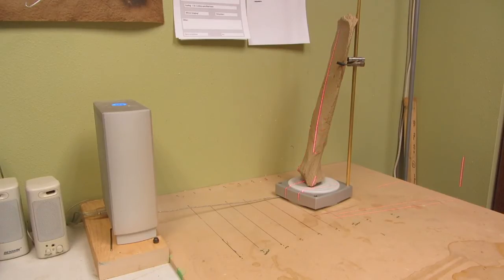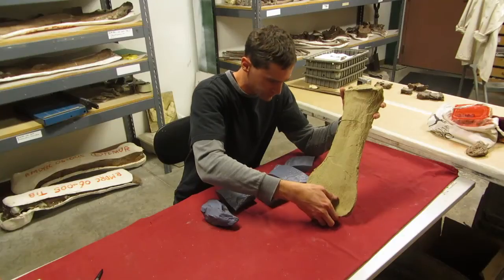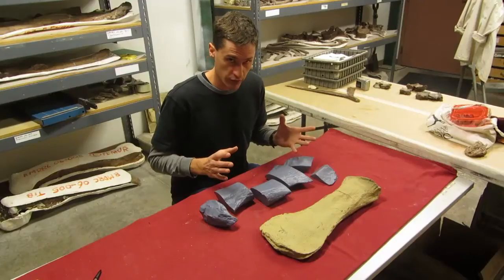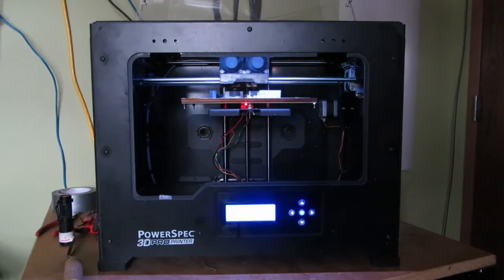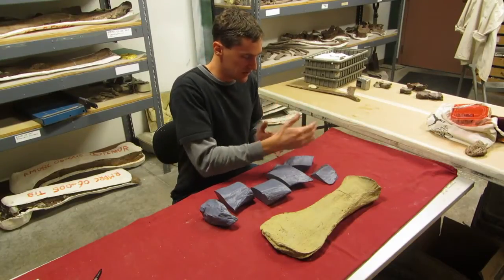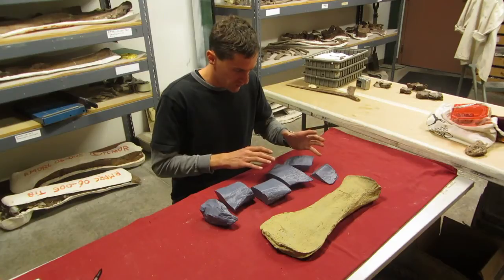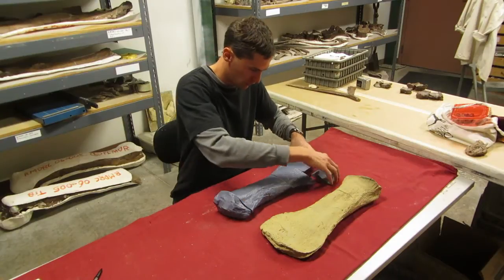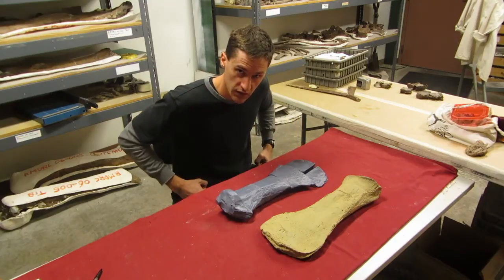We used a laser scanner to scan the femur, which gave us a three-dimensional digital image that we could manipulate inside the computer. From there, we digitally mirror-imaged it. To make a physical copy from our 3D model, we sent it off to our 3D printer. Our printer is kind of small, so before we sent it, we actually chopped the image up into several small pieces in the computer because our femur is just too big to fit on our printer. We printed each piece individually, and after they came out, our next step is to glue them together, fill in any gaps, and work on the texture to make it look realistic. Then we're good to go.